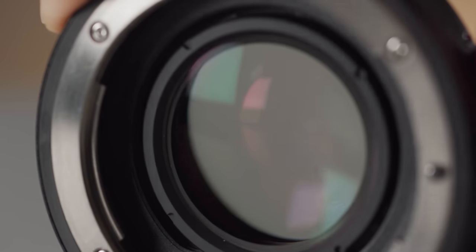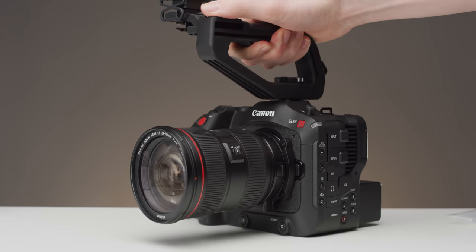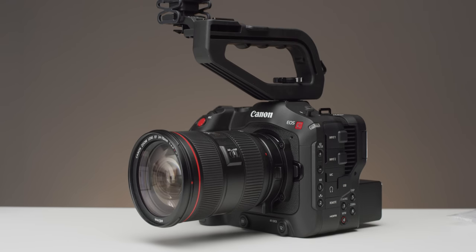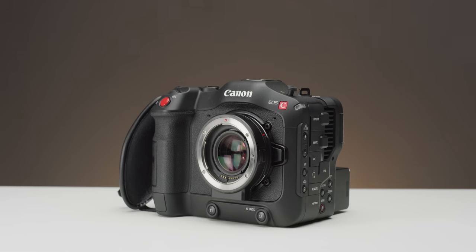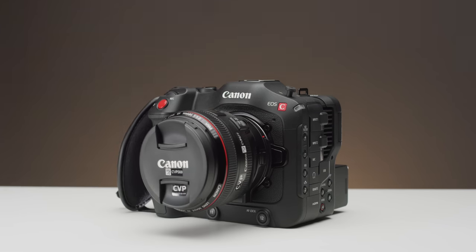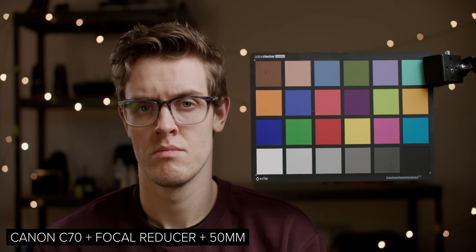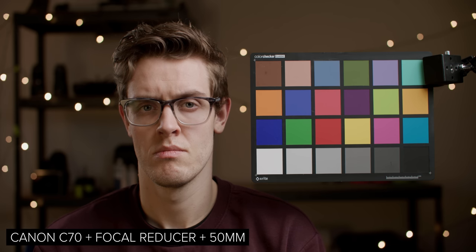This new RF to EF lens adapter has been designed by Canon for their C70. It is a 0.71 focal reducer, which you may also know as a speed booster. This will allow you to use full frame EF lenses and achieve the full frame look on the Super 35 sensor of the C70, as well as get an extra stop of light. When I say the full frame look, what I mean is that you are achieving wider field of views while using longer focal length lenses — this isn't taking sensor design into account, just the optical and sensor size side of things.